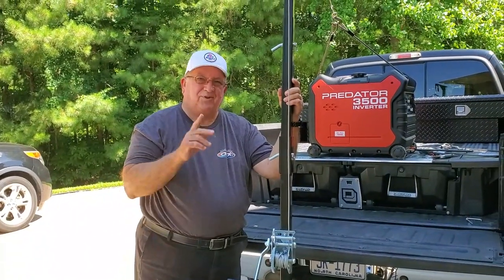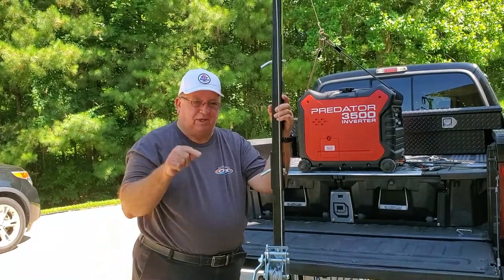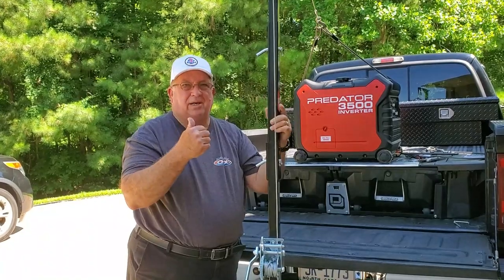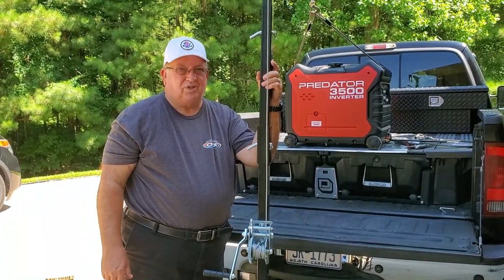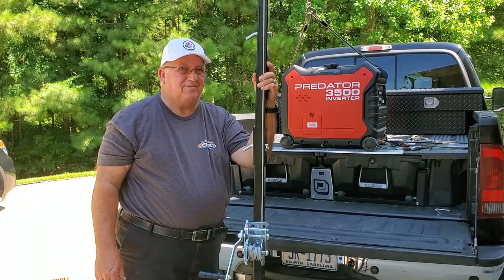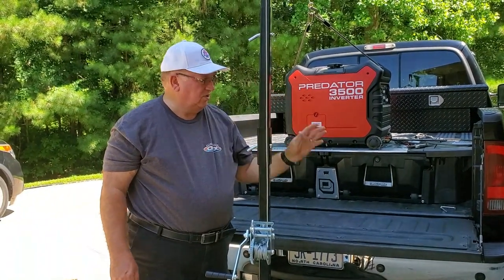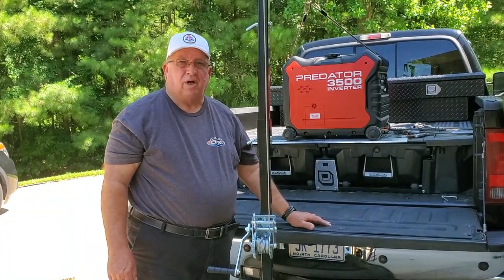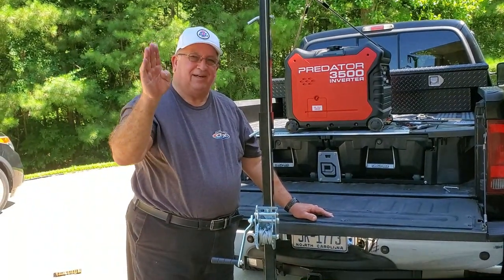So if you enjoyed this video, be sure to give it a thumbs up and subscribe — hit that notification bell down there. Check out some of my other videos. Stay tuned because we've got some more things coming up very, very soon. One of those is going to be a ladder that will help me get up on the bed of this truck. All right, until the next video, have a great day.